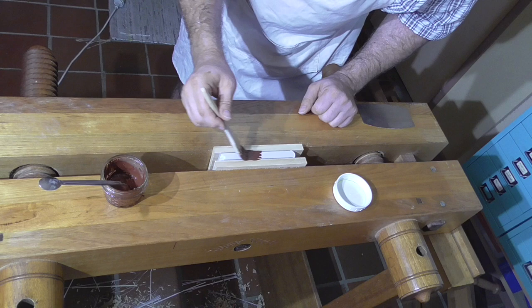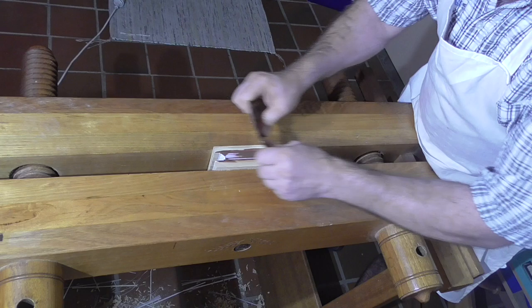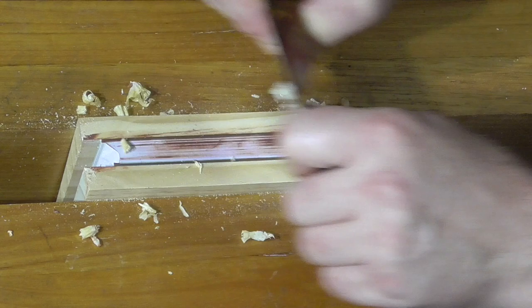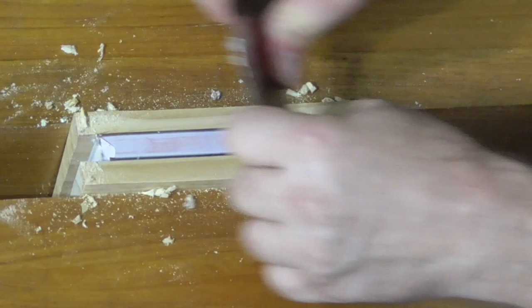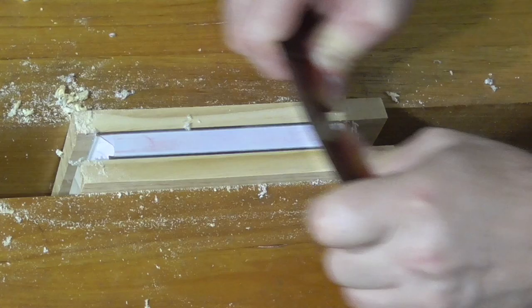The idea of putting a layer of bol on before scraping is for a number of reasons. The first is so that you can see any imperfections in the edge — any low spots, grooves, or scratches will be clearly visible as you scrape it. The second is to put some moisture into the edge, as the gilding process requires the size to be wet when the gold goes on. It also starts to seal up the pores on the paper.